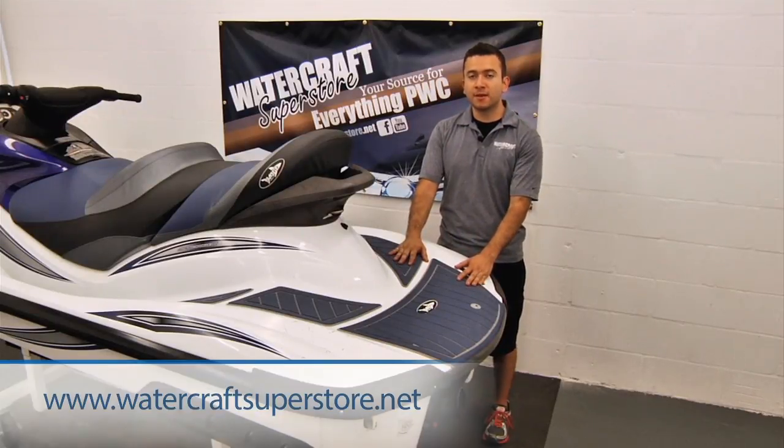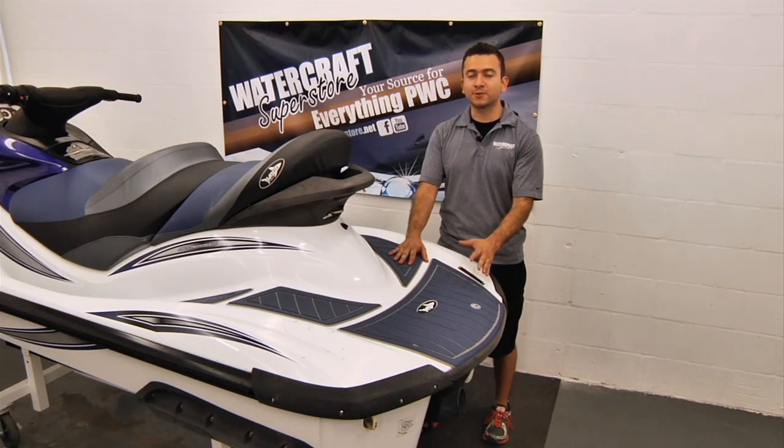For more videos like this, visit our Watercraft Superstore YouTube channel. I'm Jose — thanks for watching.